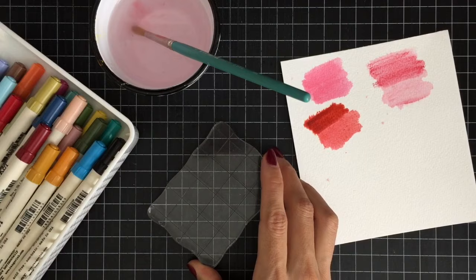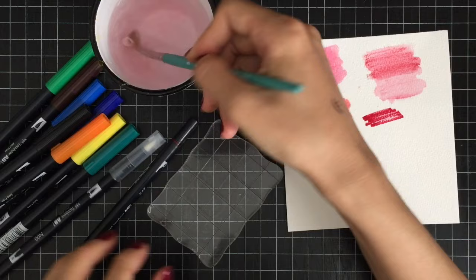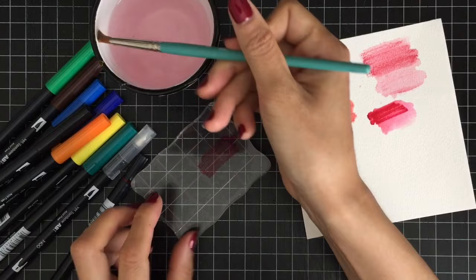These are Tombow dual brush pens, which are also good for watercoloring. I only used these markers once and I love how the paint blends well with water. With markers, you can have more control when you add shading on your image or when you color small detailed images.